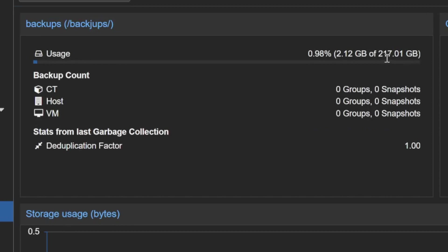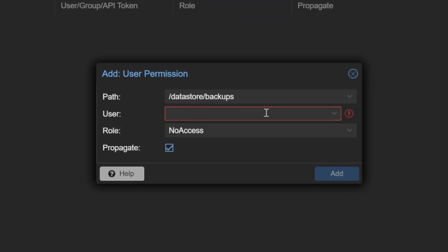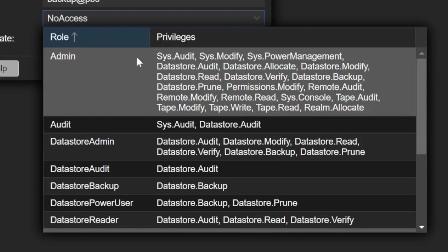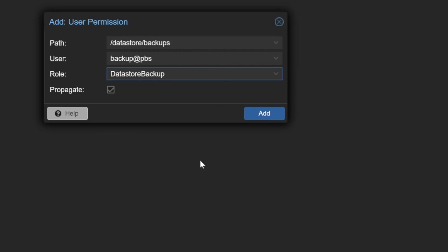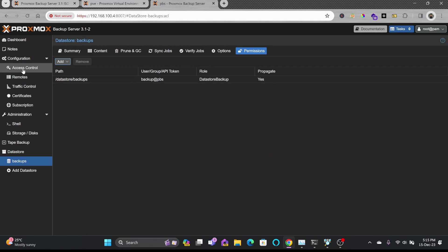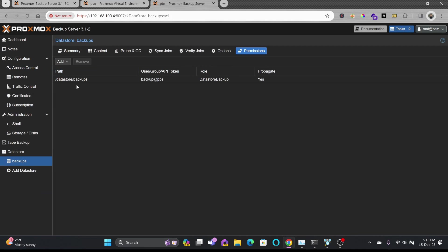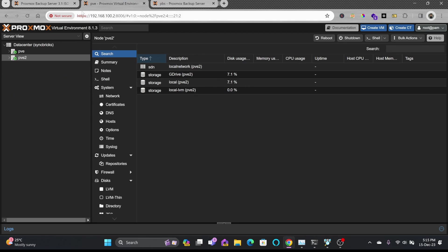The data store shows 217 GB total available size — you can back up containers, hosts, and VMs here. Under Permissions, I'll add a user permission for the backup user 'backup@pbs' with the role 'DatastoreBackup'. This user has been added in Access Control and assigned permission to store data in the backup data store.